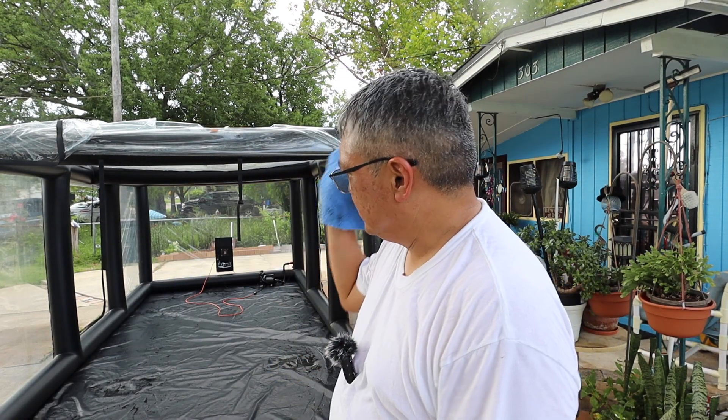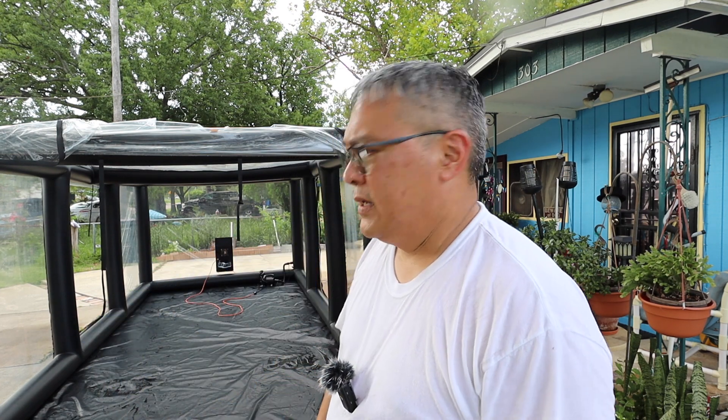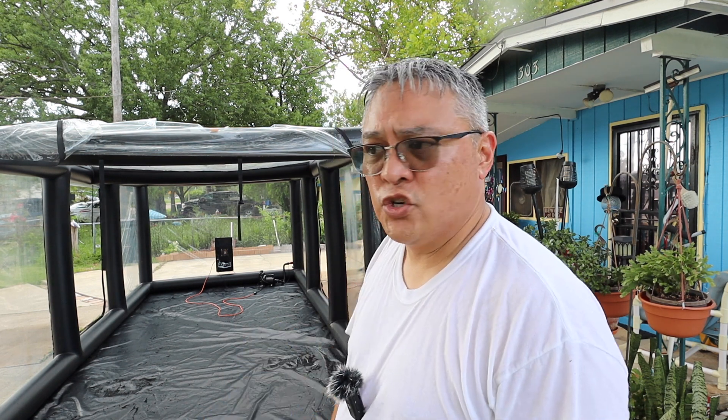This leaf blower is pretty loud, so I've got my hearing protection on. Wow, it's sunset already. Final steps: I've got a microfiber cloth — just wipe down the interior of the sides and the front and back, and then just leave it here overnight. Hopefully the inside will dry naturally.